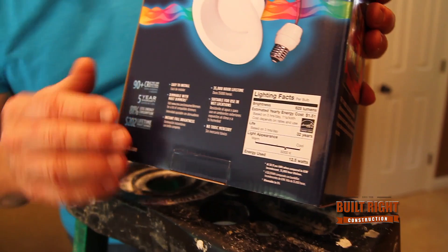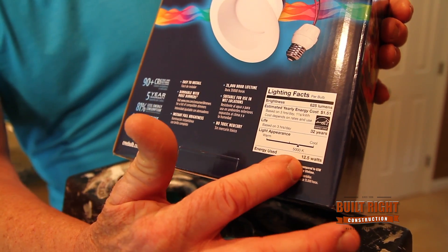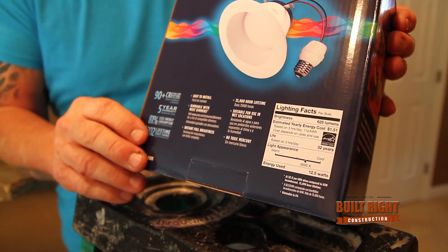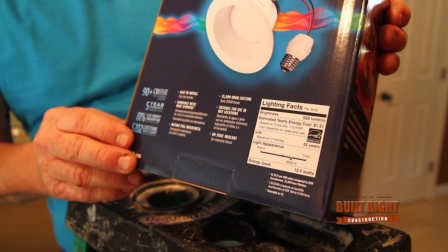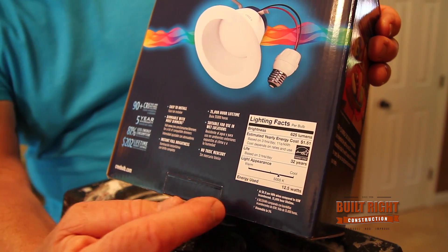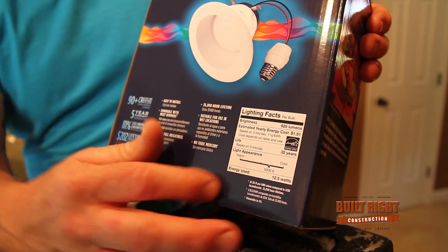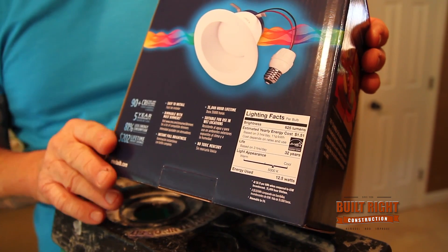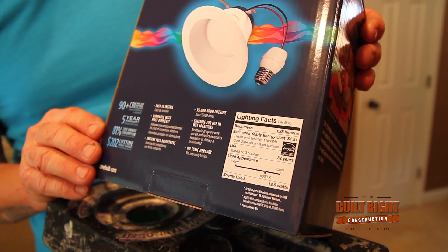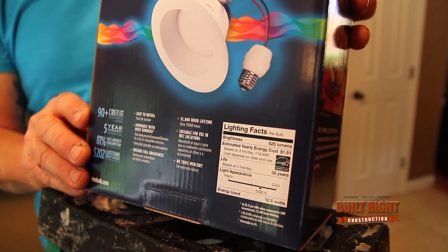We're going to talk about Kelvin rating, and the reason we chose a Kelvin rating of 5,000 is it matches what we already have in the kitchen. You can get LED bulbs on the lower end of the Kelvin rating, all the way up the scale. The reason we chose this one is the color that we have up here now, but we wanted to go with 5,000 to match what we have in the other side of the kitchen.